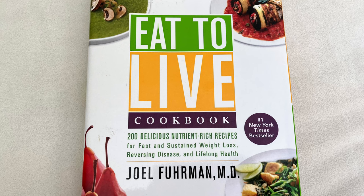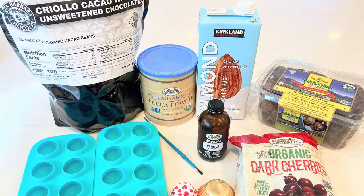Today we are making cherry chocolate ice cream bonbons. The cherry chocolate ice cream is so delicious by itself, so if you want to stop after making the ice cream part you can, or if you want to continue and make the hard shell chocolate outer layer, go for it. The chocolate cherry ice cream recipe comes from the Eat to Live Cookbook by Dr. Joel Fuhrman — I really love this recipe book, so I'll put a link in the description.